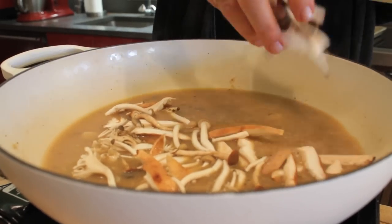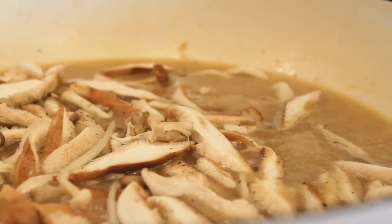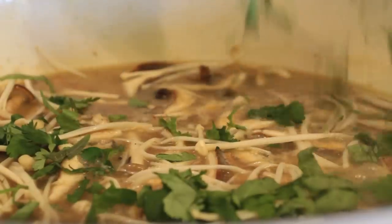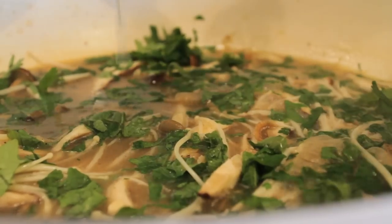When they're sliced thin like this and when they're small, they literally will just wilt into the broth. Now I'm just going to add my enoki mushrooms and my chopped cilantro and chopped shiso, and a touch of lime juice.